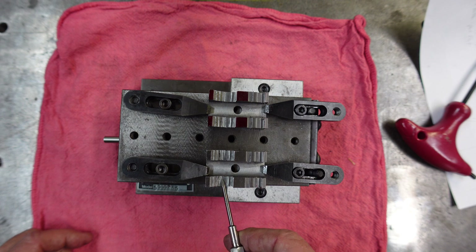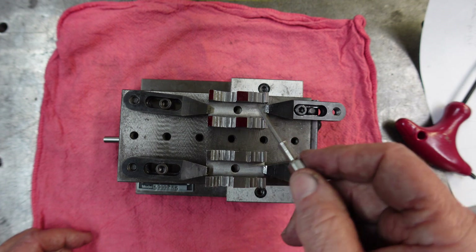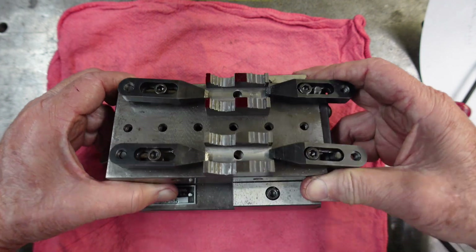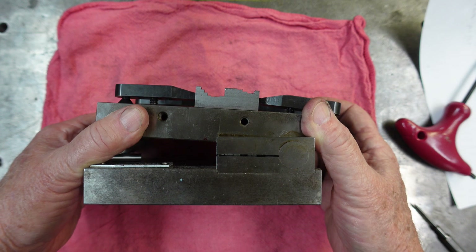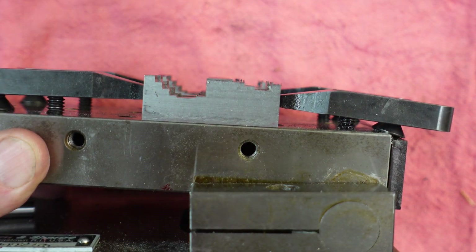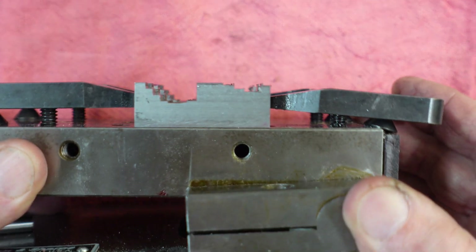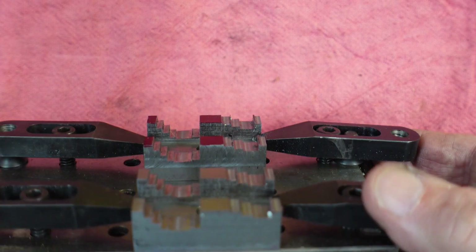We've got the steps cut on this side of the jaws along with the one that's back here. Now let's break it down, turn it around, and then go back up the other side. Hopefully you can see that. We'll bring you back.